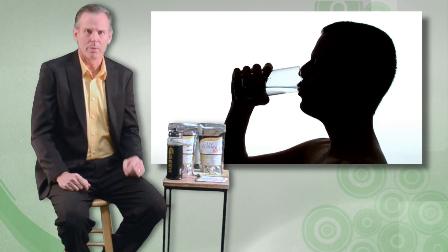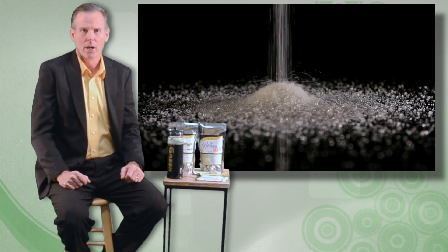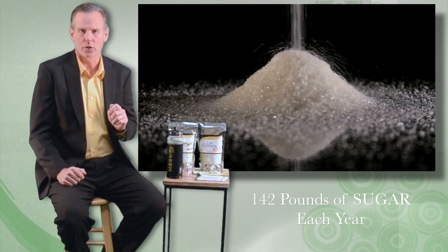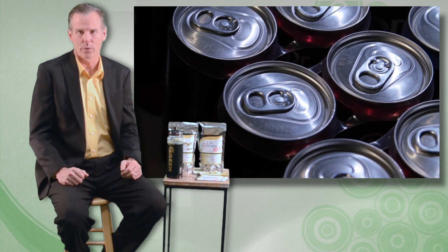Let's face it, there are many ways to get hydrated. The problem is that many of our sources of hydration may actually be causing many of our health problems. The average American eats 142 pounds of sugar each year, and a lot of that comes from our hydration products — things like sodas, juices, and energy drinks.